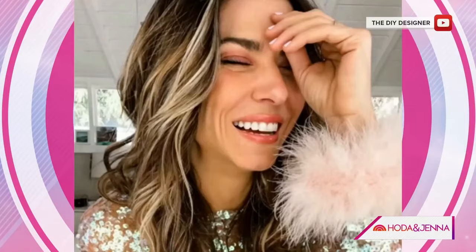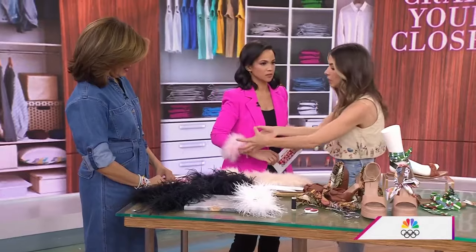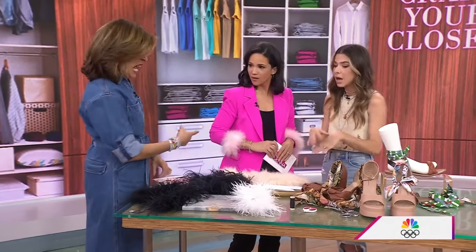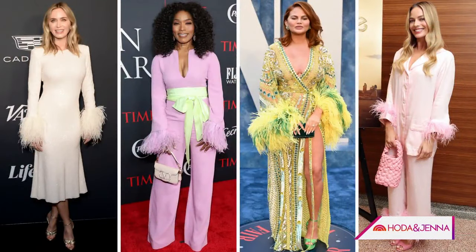One thing to recommend: you want it on something that has fairly small cuffs so it's not actually trying to hold a lot of fabric. The tighter the sleeve the better. Feather cuffs are a huge trend and very expensive, so this is a really great way to get in on it temporarily and on a budget.